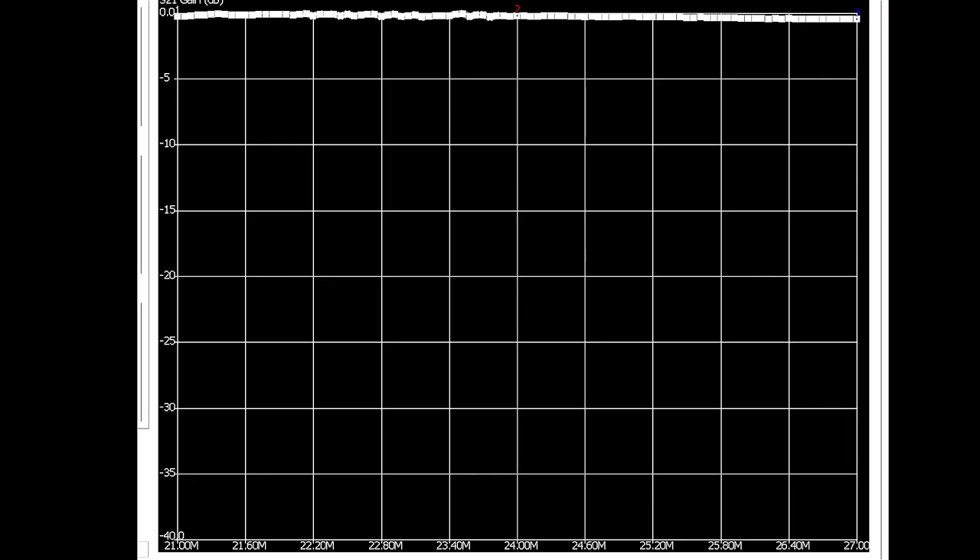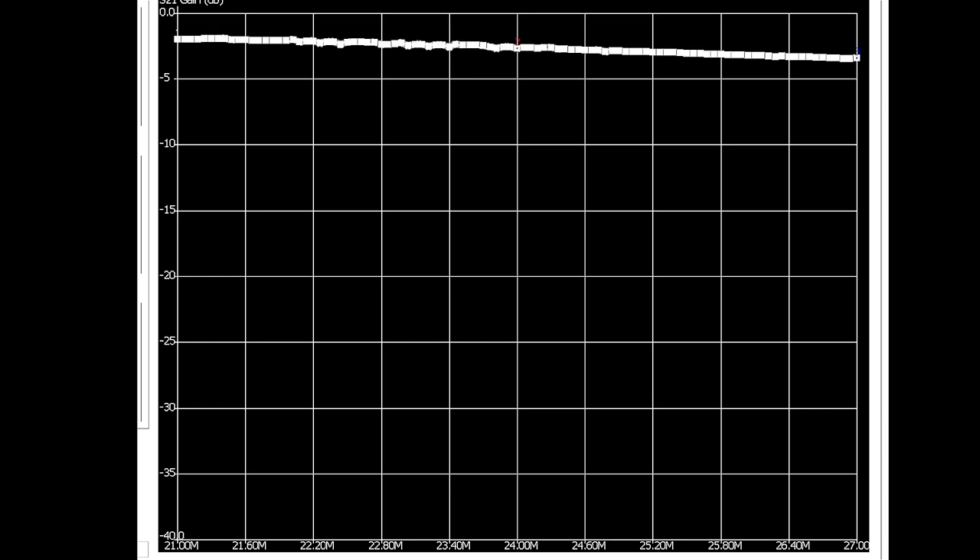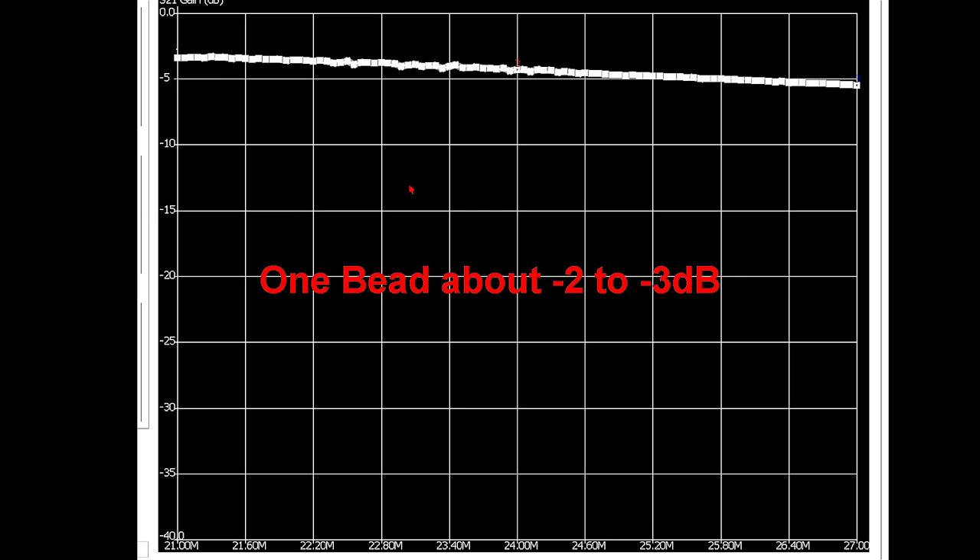I've swept it without a ferrite bead and it indicates pretty much right at zero. So let's add one bead — it is a 31 mix and the correct size. I've got one bead on, let's sweep it and see if there's a change. Looks like about maybe 2 dB, maybe a little more at some points — between 2 to 4 dB difference. We'll sweep it again. That's the 5 dB line, so let's call it 5 dB. The first one was probably about 3, this one's about 5, so that's about a 2 dB difference.